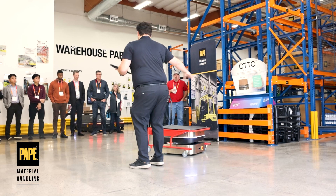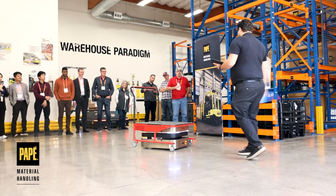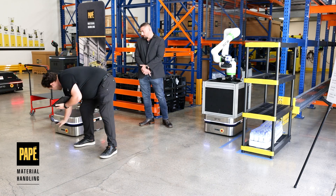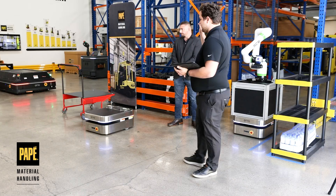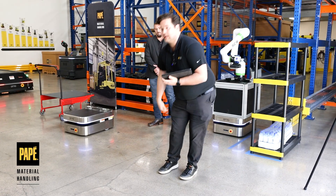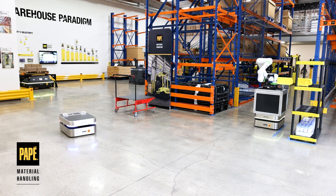I'm Stephen with Pape Material Handling, the robot specialist. Today we're at the Pape Warehouse Design Center for the Rockwell Automation Offsite Tour. This is the Auto 100. It has 2D LiDAR right inside the gap and then there's a 3D camera up front. The 2D LiDAR is what it uses to localize on all of the walls, and then the 3D camera is to see anything that's not at ankle height — it's going to see a person, a forklift, a wall, or a doorway.